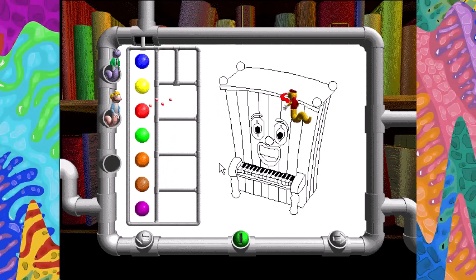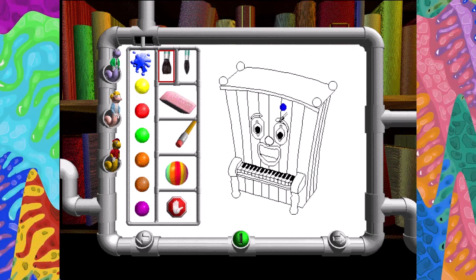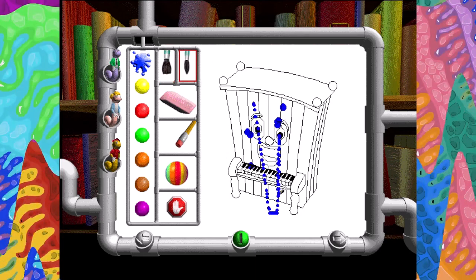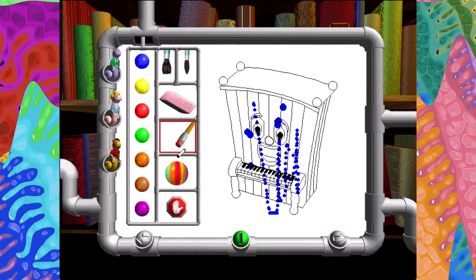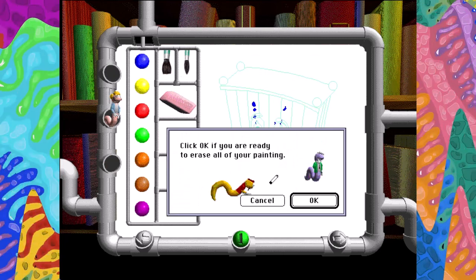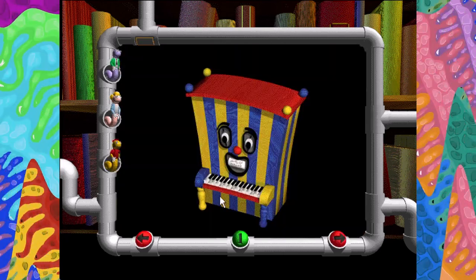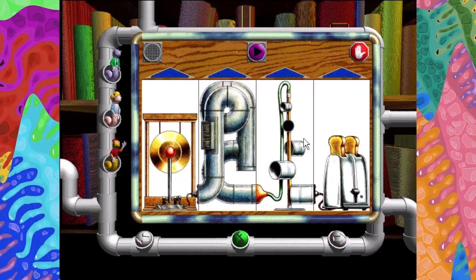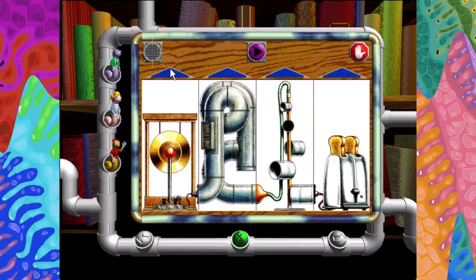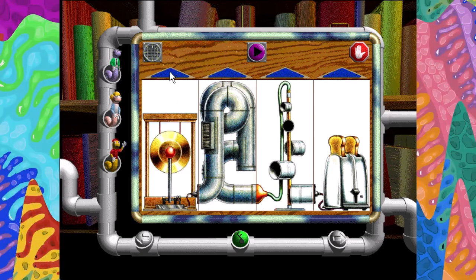A masterpiece. Now you try it. Choose one gadget from each section, then click on the Jam-o-matic button to hear your instrument play. Try as many crazy combinations as you like.